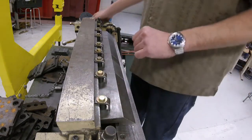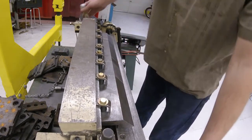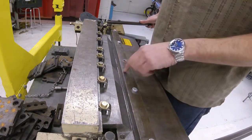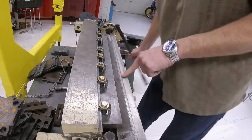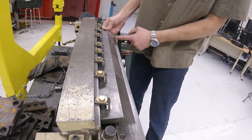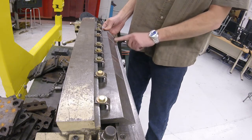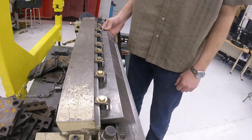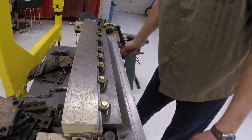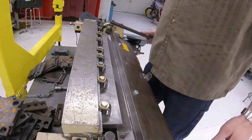The other thing we need to check is the gap in front of these fingers and between the folding blade — you should be able to see there's a gap. If a finger was sticking out, when we try and bend, it's going to ruin your project, bend the finger, and can do some damage to the machine. So it's always a good idea to double check: put the fingers down and look right in there. Make sure they're all even all the way across.